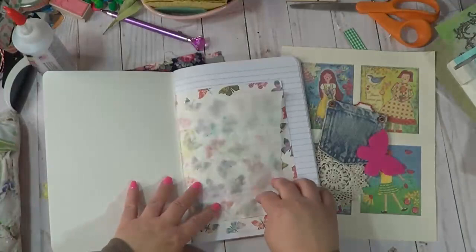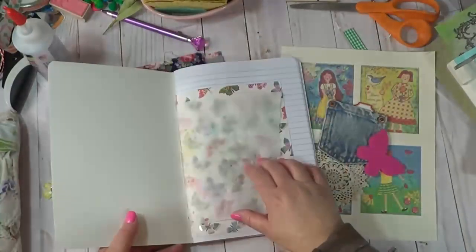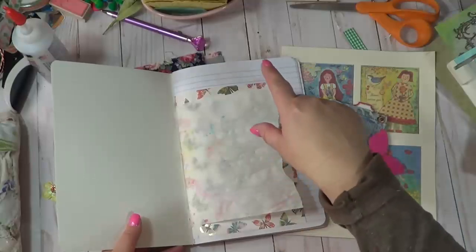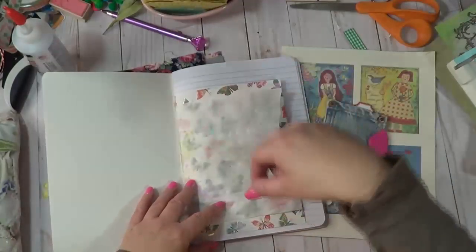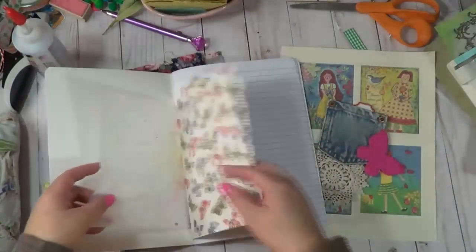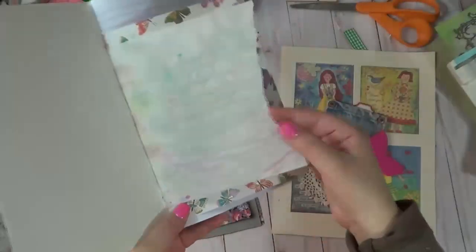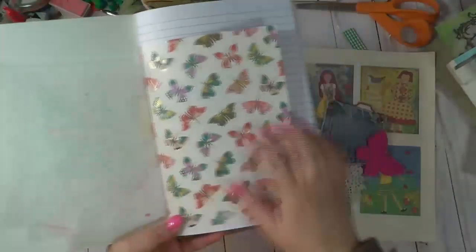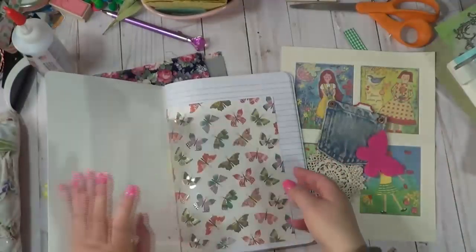This is actually a parchment paper that I had put down when I dyed the tags. Once I had dipped them into the food coloring, I put the tags onto this parchment paper. I loved it because it has like a little bit of paint droplets on there. I love the sound of it and I just had to put it in there.